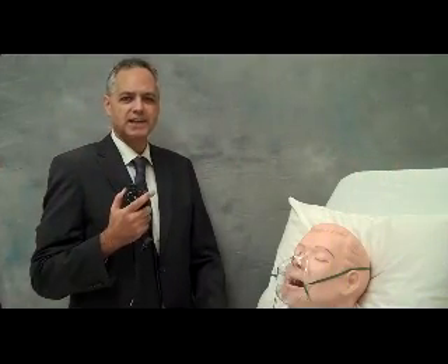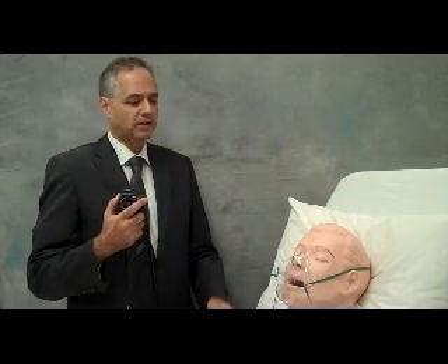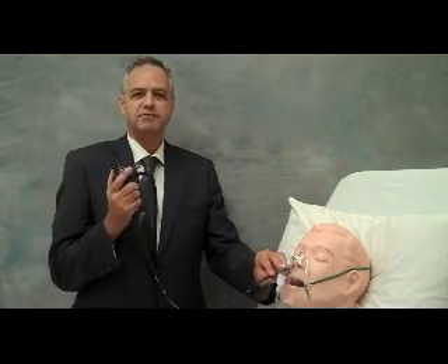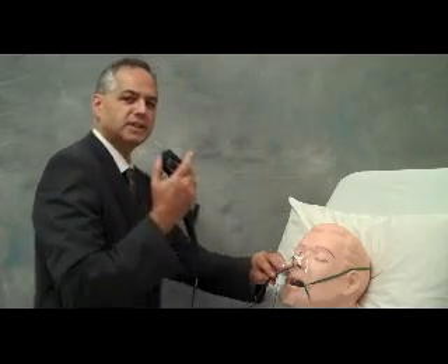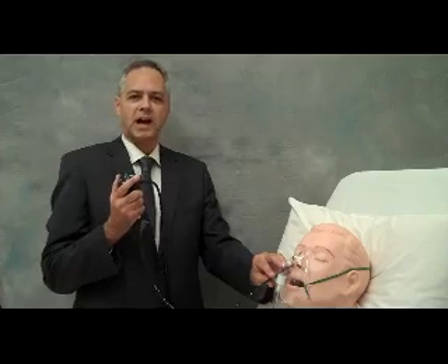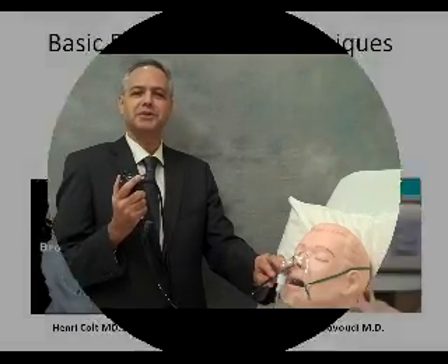Whenever we perform bronchoscopy, it's important for the bronchoscopist to feel comfortable. I want to keep my shoulders squared, my feet planted firmly on the ground. My elbows are tucked in. There's no need for lots of body movement. I don't need to be dancing around the patient. This will keep my patient calm, confident, and cared for.